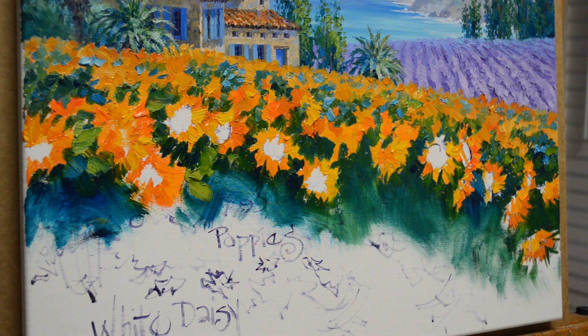Let's add the centers on these sunflowers. I am using a mixture of my mud, which is two parts ultramarine blue plus one part alizarin crimson, and I've added liquid into that, and now I'm going to start making my centers on my sunflowers.